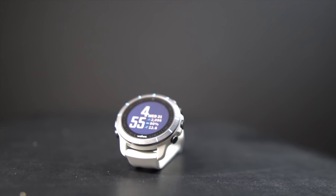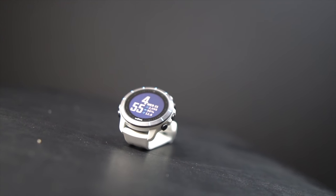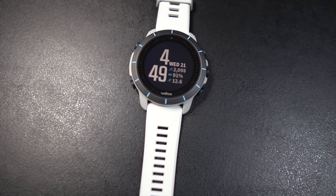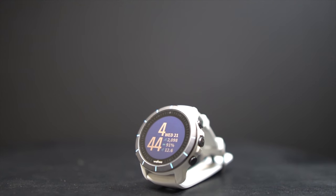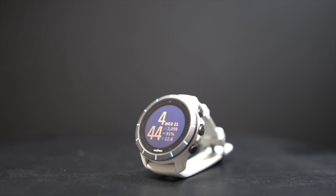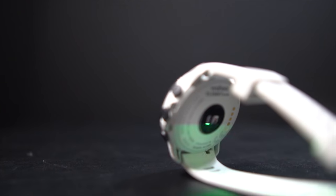This is the Wahoo Element Rival, a GPS watch from a company well-established in the cycling and triathlon spaces. But can this watch stand on its own if you're a runner? It's time to put on the Element Rival and take it for a run.